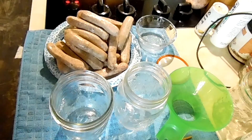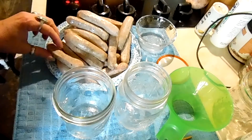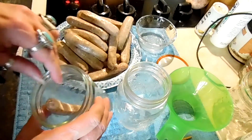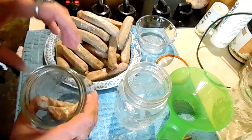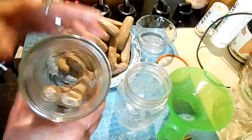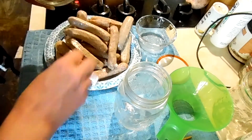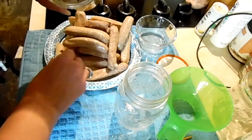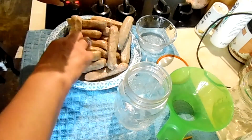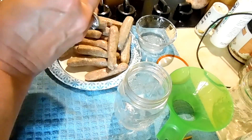Hey everybody! So we are going to can some breakfast sausage links. We are going to do these with no liquid — just fill our jars with our links. This is easy peasy. You can use any sausage you like.